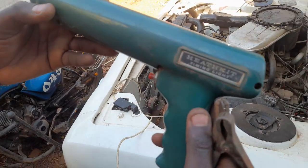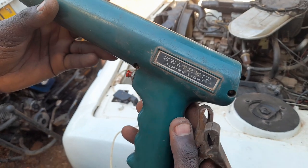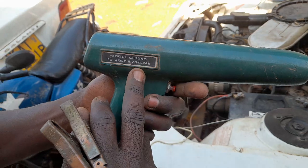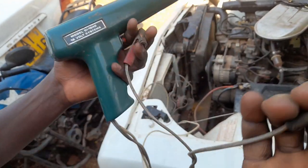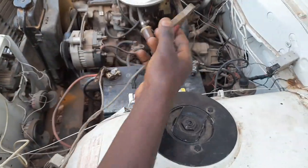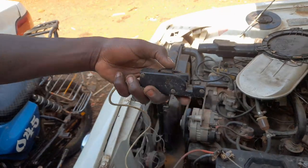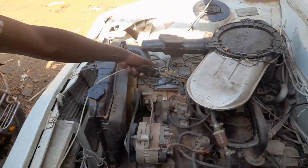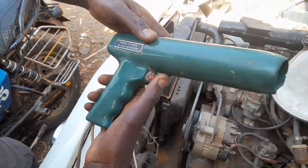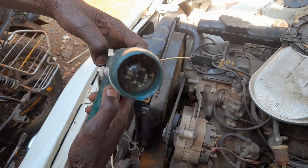Introducing something old school — a timing light, a Heathkit model CL-1040. Connect the negative side of the battery, then the positive side of the battery. This is the high tension wire, this is the trigger button, and this is the sequence of firing order.